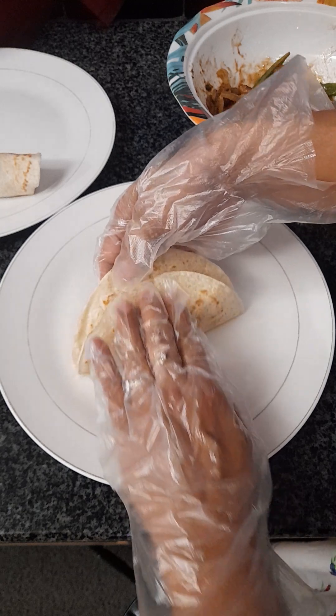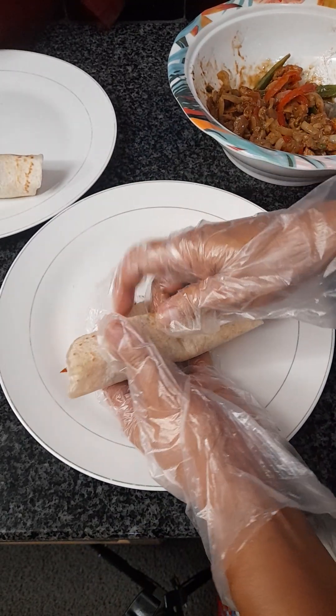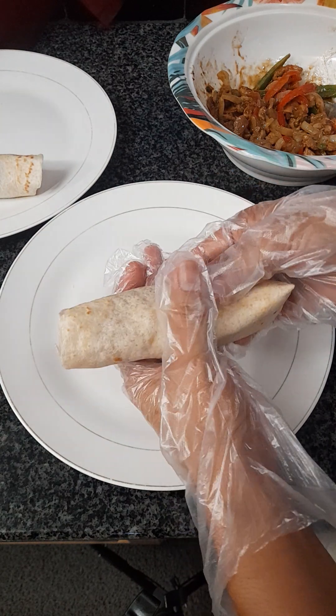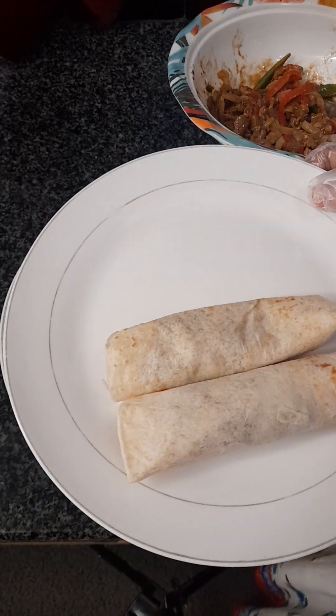And then you can pull that. See, that's your fajita.